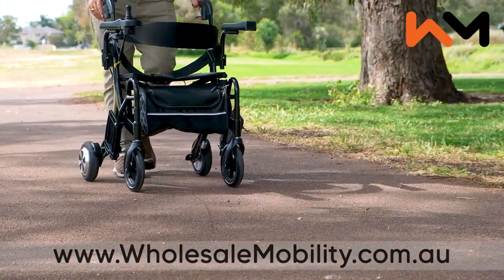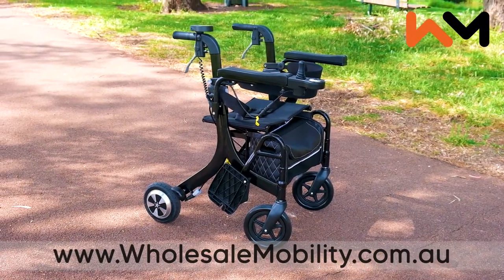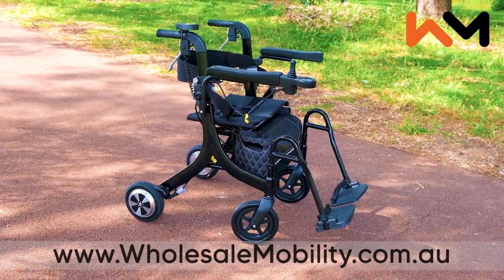Introducing the eTraveler Evo, an electric rollator or push assist wheelchair that transforms into an ultra lightweight electric wheelchair in seconds.